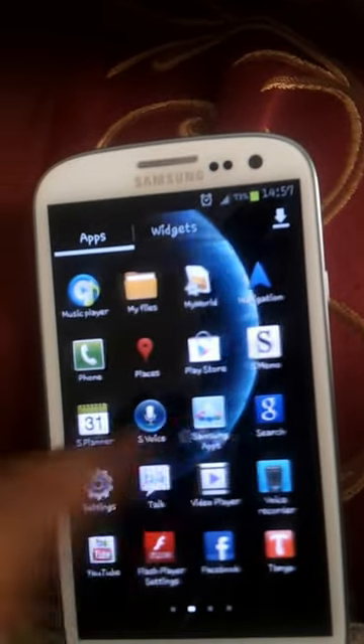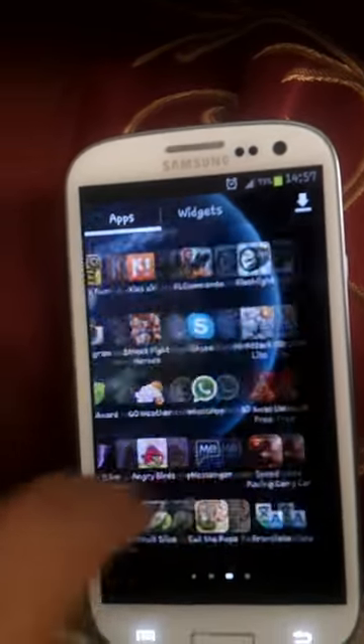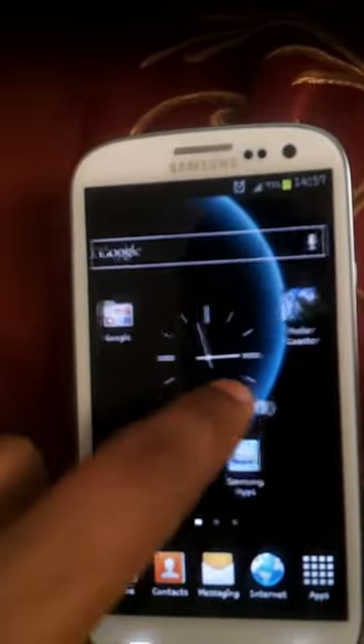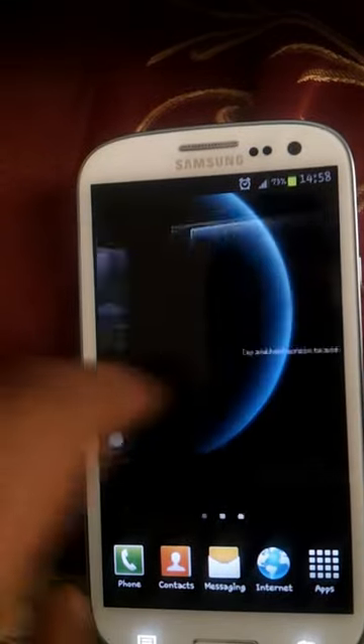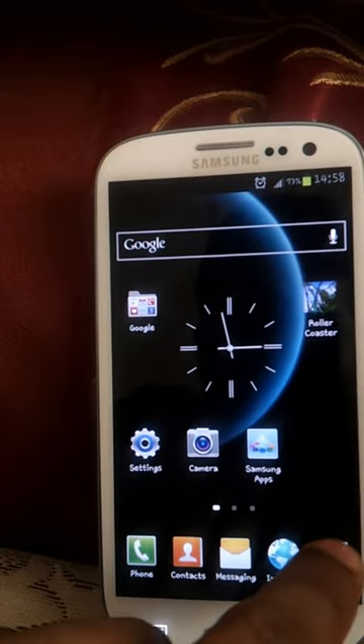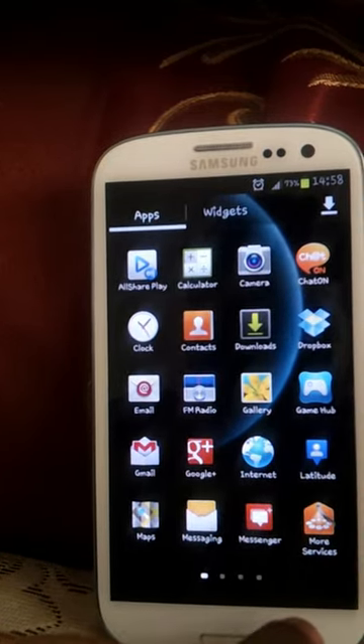This is what Samsung calls Nature TouchWiz. I don't know what the meaning of that is. All it reminds me of is the Sony Ericsson launcher — it's exactly like Sony Ericsson. The 3D transition was brought up by Sony; I don't know why Samsung copied it. Anyway, it looks much better than the previous TouchWiz, and you can see the way it pops up and down. Clear copy of that.